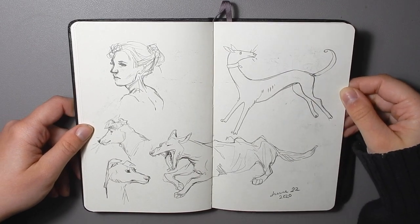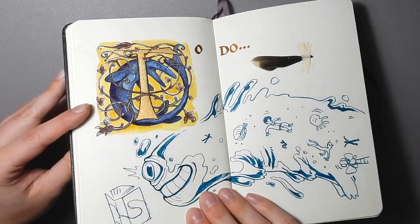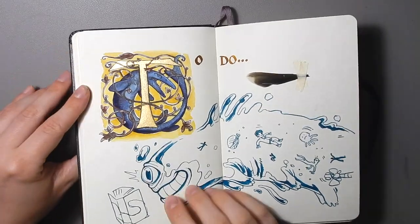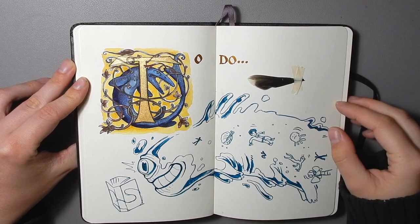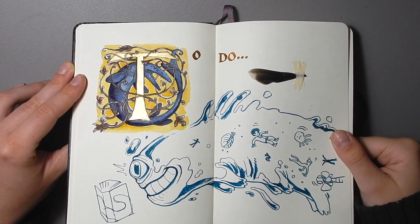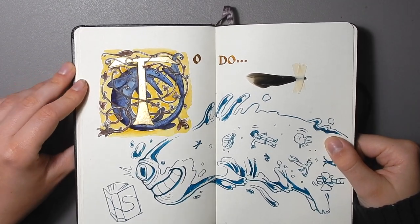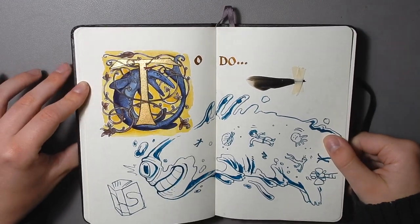Here are some goofy dogs. And on this page is sort of an illuminated letter T with a Tylosaurus around it. I'd like to do something in this vein later in the future, but I've got some new projects taking up more of my time, so these personal things are a little bit on the back burner. It has some gold watercolor on there which I think looks really nice in the light.